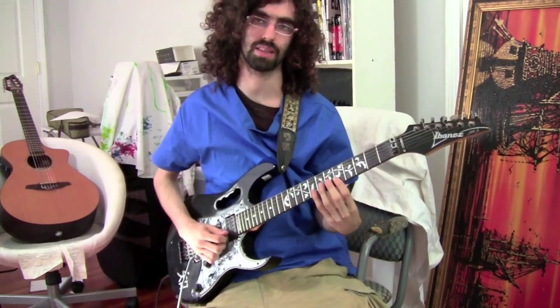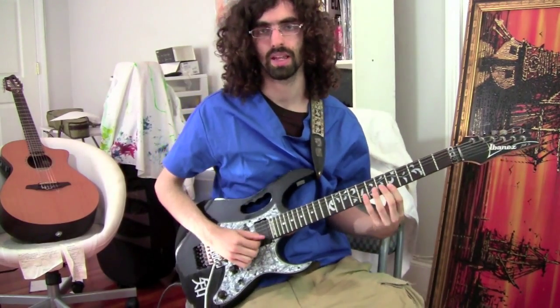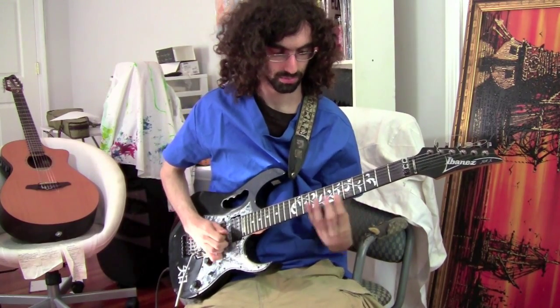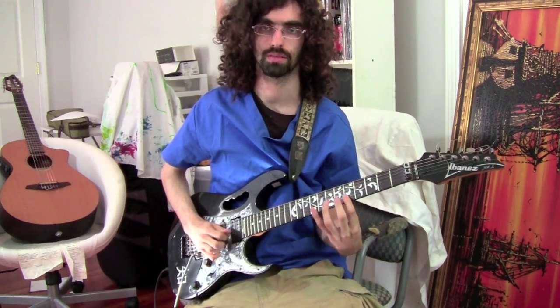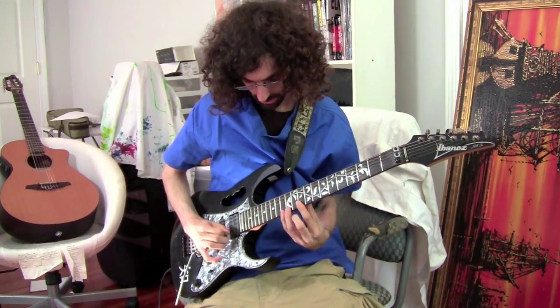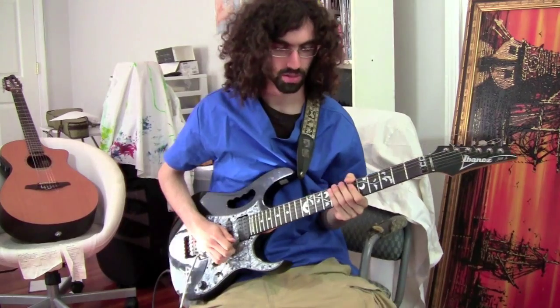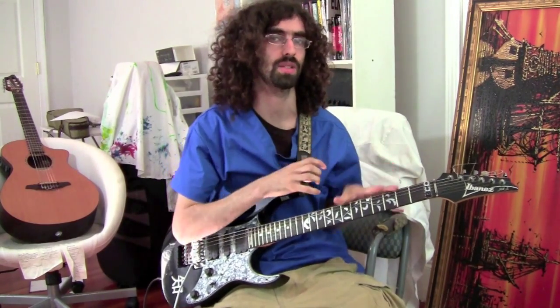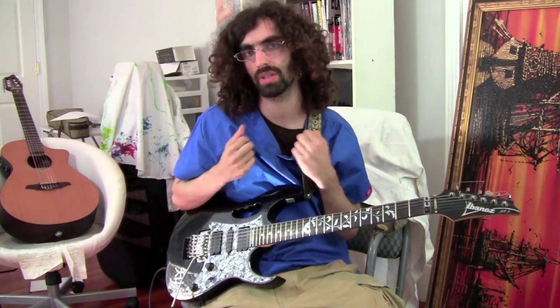Like you would take something like this and play it over and over again. Those kinds of things are great as connective material like what we were talking about last week, but it's hard to make them work as melodies and stand on their own as just something that's really powerful.